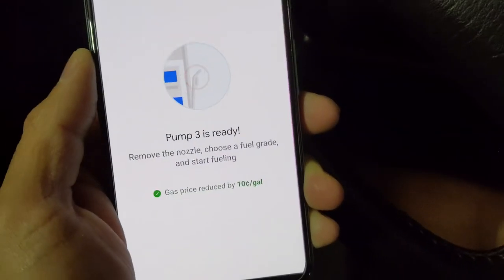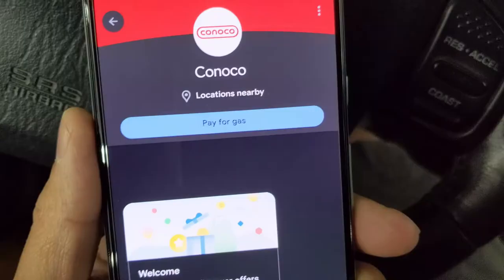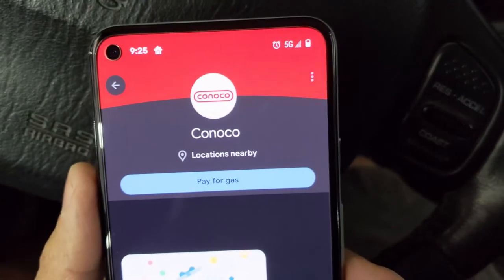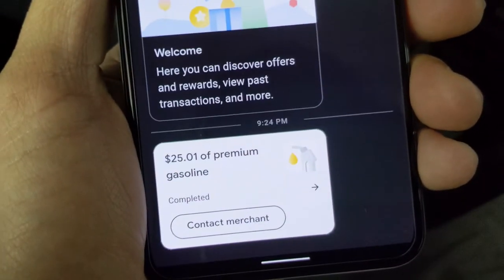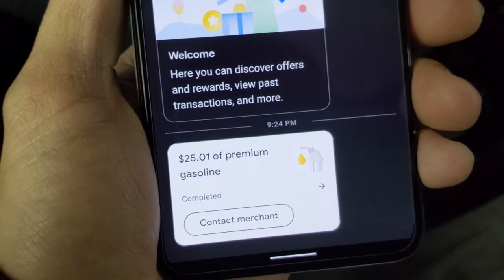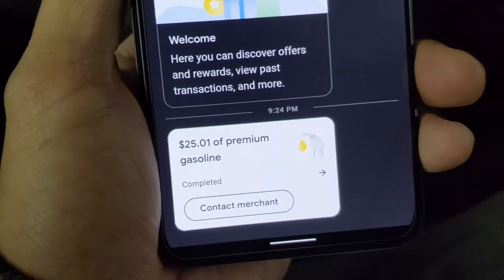We are good to go. So let me pump and we will come right back. We are all done. Location nearby — we are just at Conoco. Got our gas. Right here is our timestamp: 9:24 p.m.